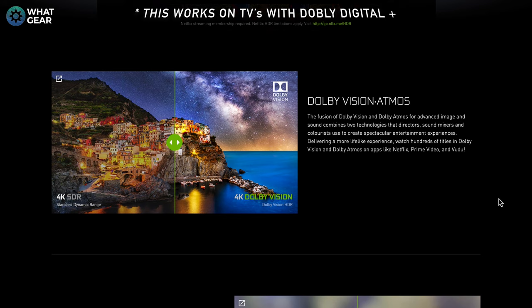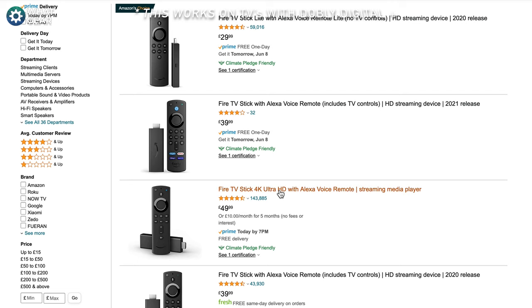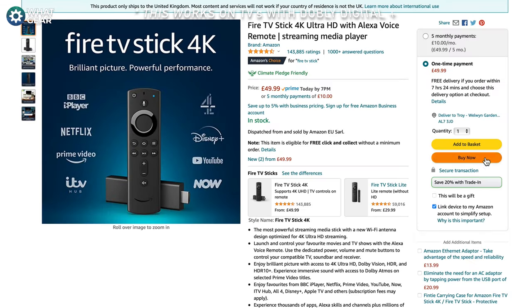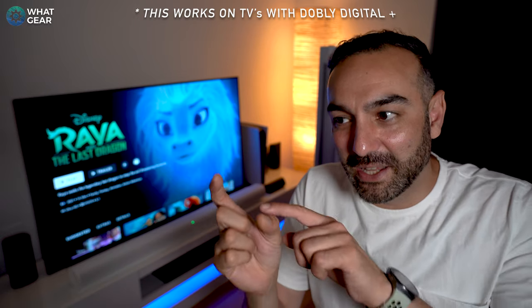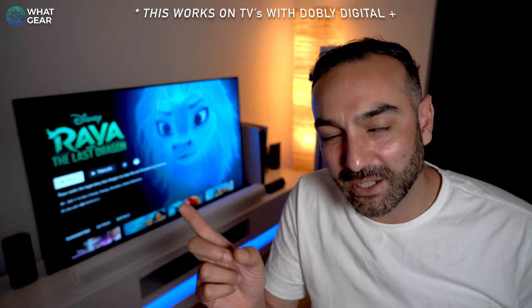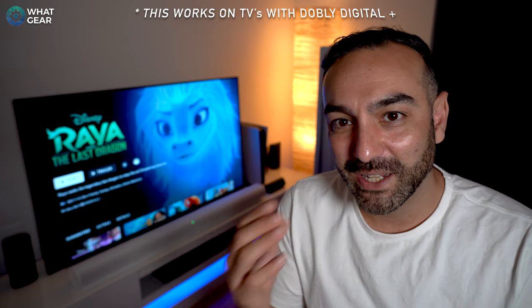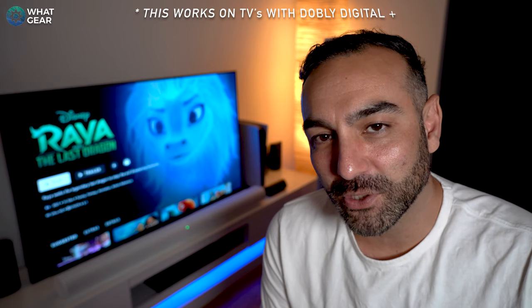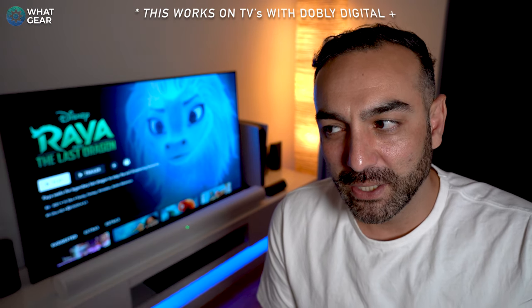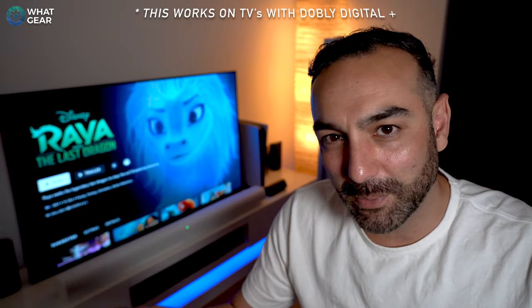A cheaper option is the Amazon Fire Stick 4K at about £50, which also supports Dolby Atmos. What will happen is it will recognize the Fire Stick as an Atmos device, and that Atmos signal will travel through your TV back down to the Arc via the ARC port. So that's the workaround — definitely cheaper than buying a new TV. I still have to decide between the Amazon Fire Stick, Google Chromecast, or Nvidia Shield.